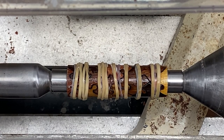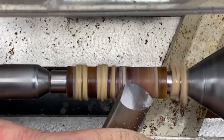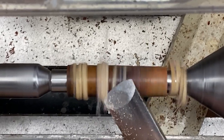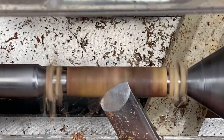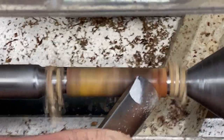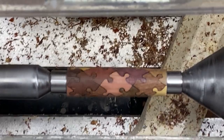It's ready to go, so let's get to it. And then how to prepare these blanks for turning.